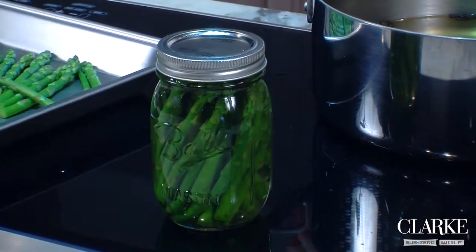If you are going to be processing jams and jellies, you can certainly do that as well in the Wolf convection steam oven under a specific mode — preserving jam. For more tips and tricks, log on to Clarkliving.com.